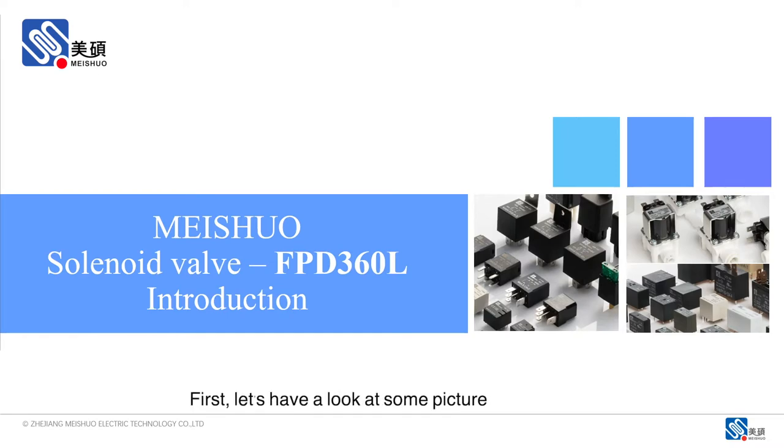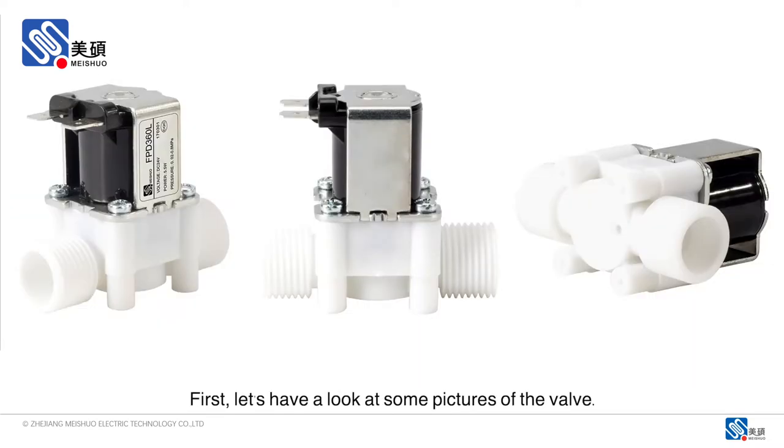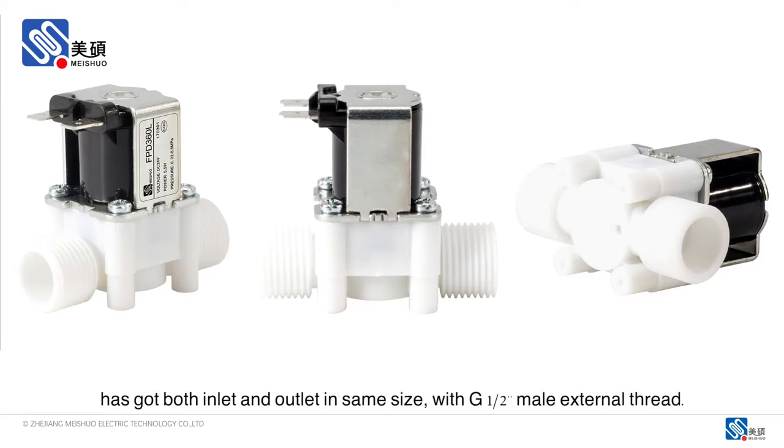First, let's have a look at some pictures of the valve. From the pictures, you could see it clearly that the valve has got both inlet and outlet in same size with G1.5-inch male external thread.